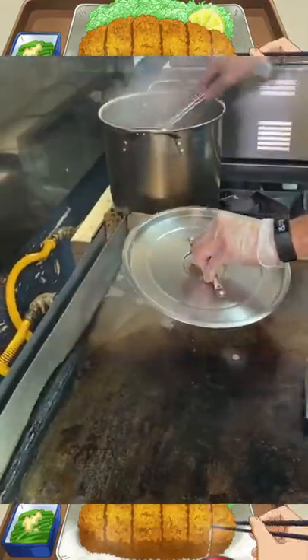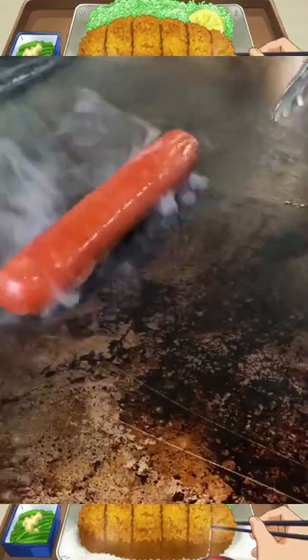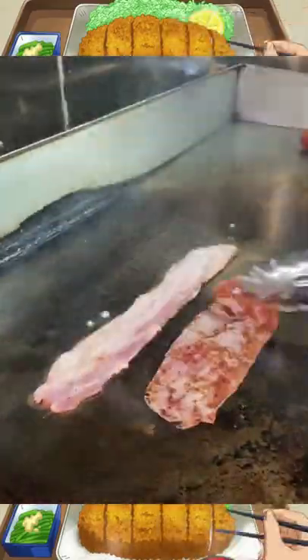Next up, they take the hot dog and put it on the flat top to heat it up a little more. While that's heating up, they put down some ham and bacon and crisp it up on both sides.